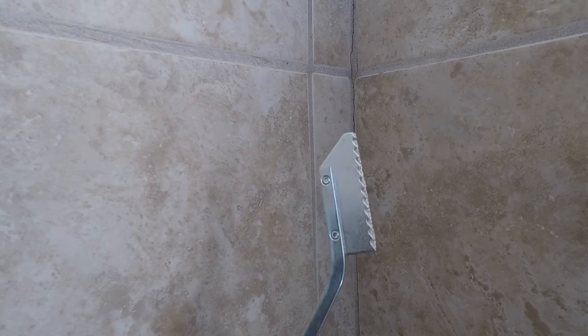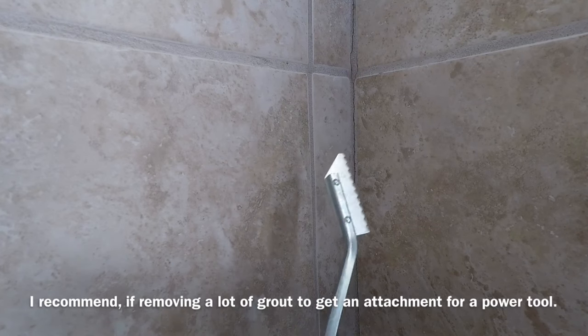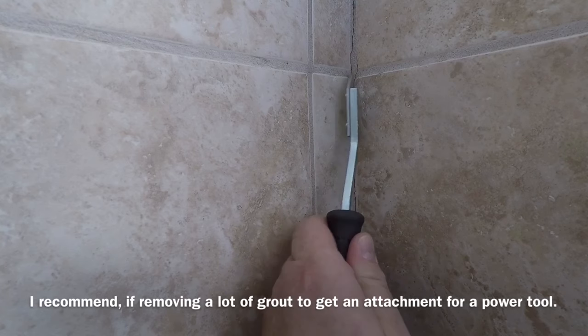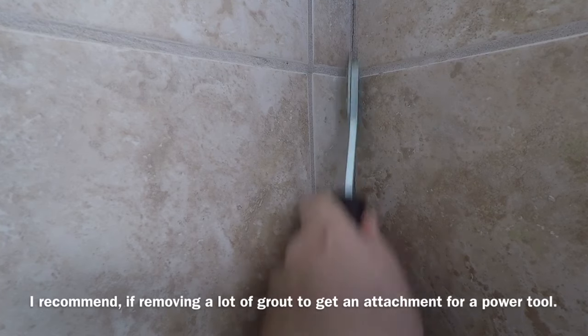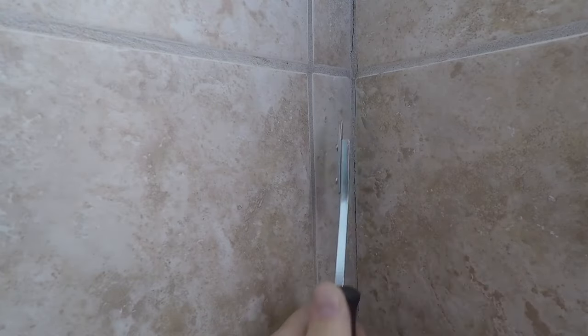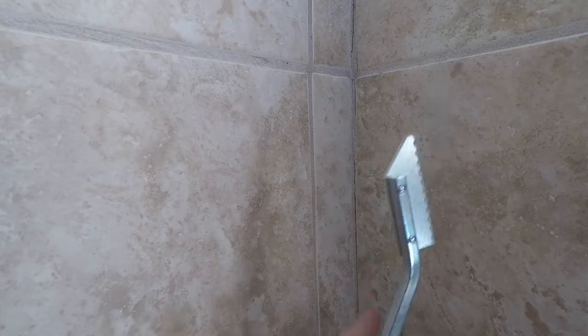The first thing we have to do is get rid of the old grout. We get ourselves a grout saw — you can get one of these at any of your home centers — and we just cut out the old grout. While you're doing this, be very careful not to nick your tile. My crack line is right in the corner, so it's not going to be the easiest thing to get out.